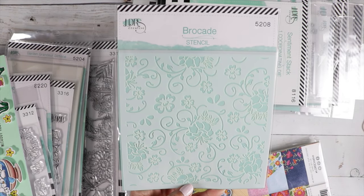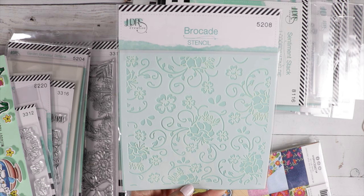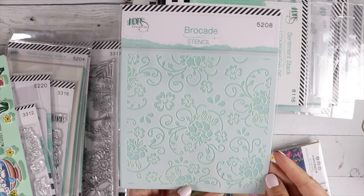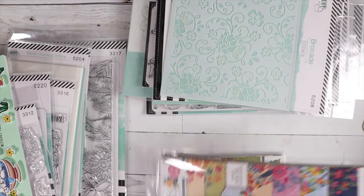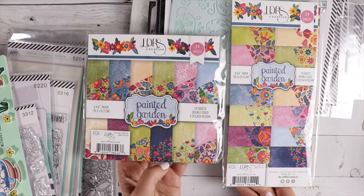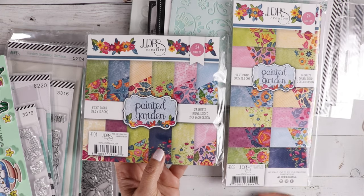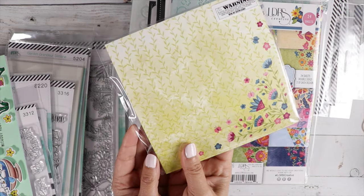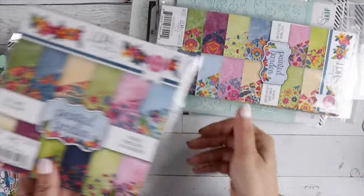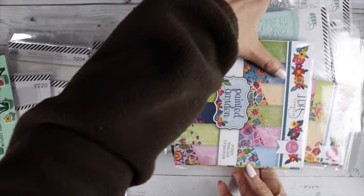And then this is a beautiful stencil called Brocade — look how beautiful that is. And then there are two paper pads that go with the collection: Painted Garden. Isn't that pretty? Such a beautiful cottage feel. Love it. So that is the LDRS collection.